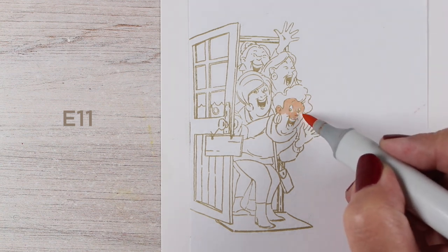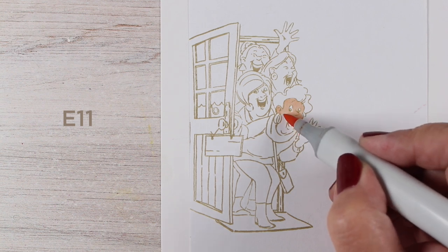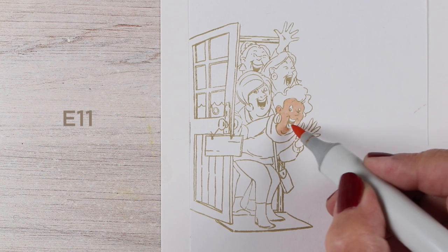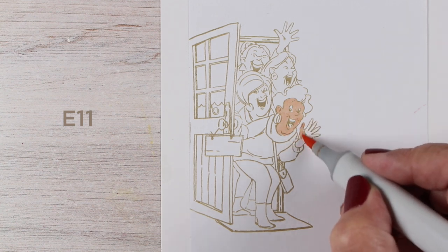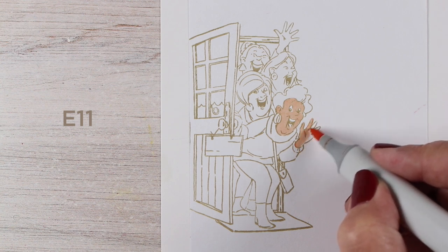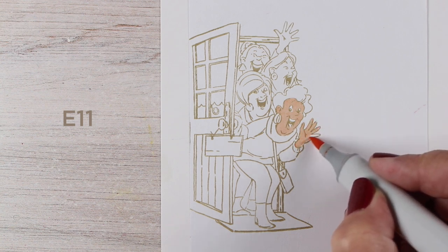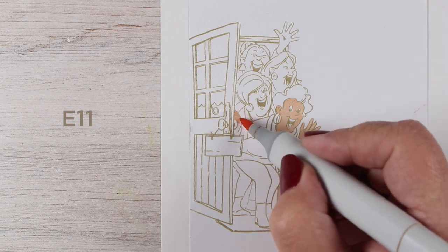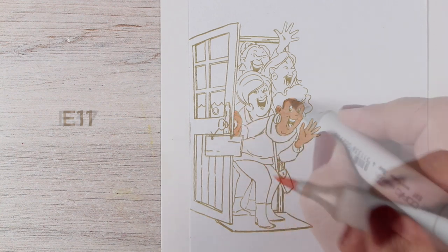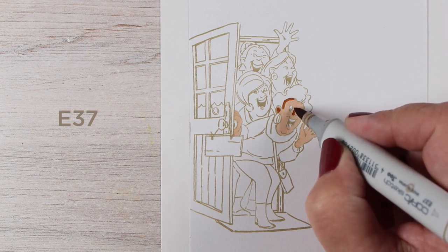I wanted to color this up for Black History Month, because every Black History Month I seem to celebrate diversity, and this month I don't even know where February went. It has completely and entirely disappeared on me. Life is a little bit crazy, but nonetheless I am here. And this stamp set is actually called 'We Are Here,' so that kind of makes sense.